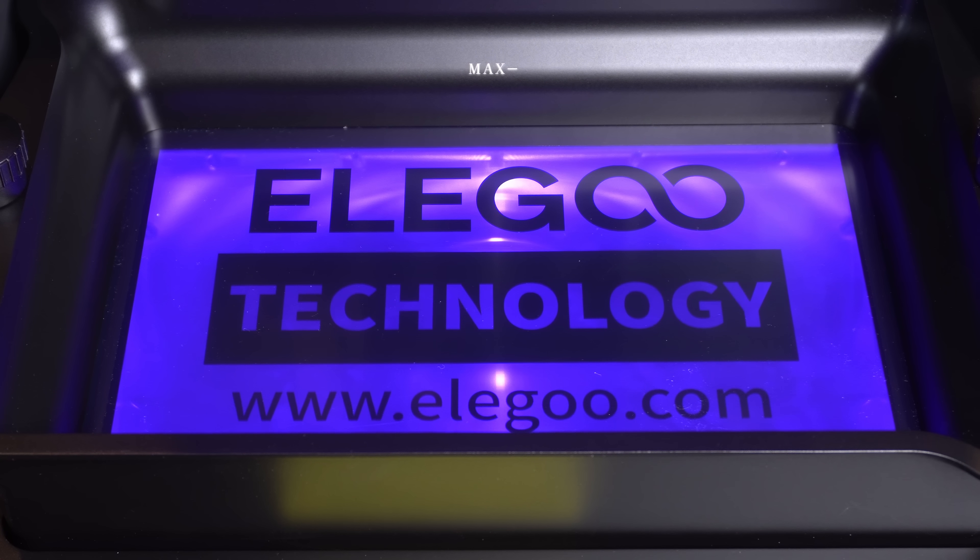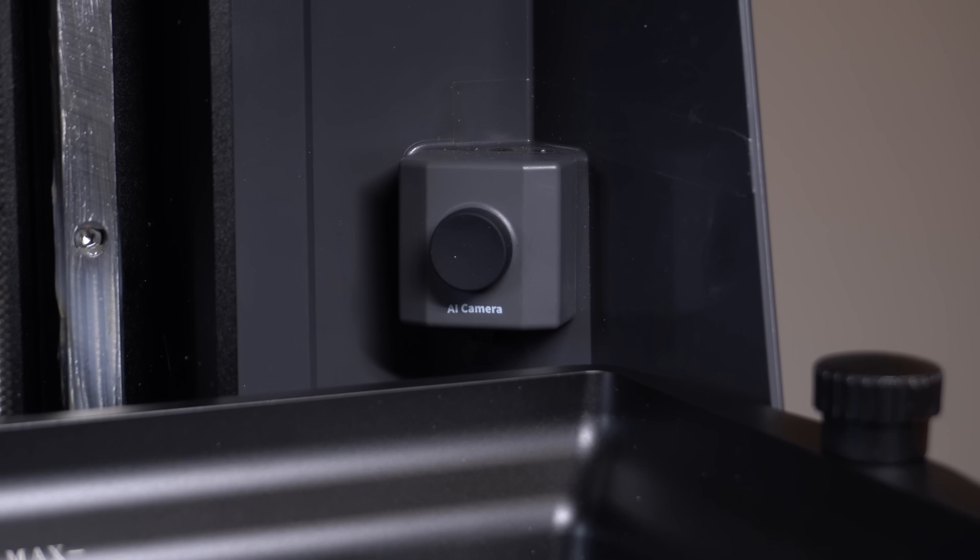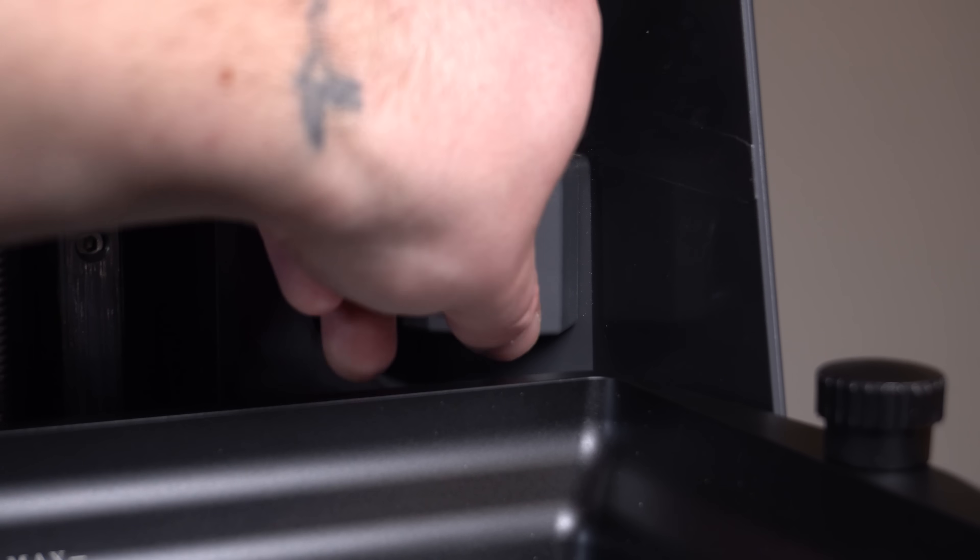When testing the backlight, the light looked even and the text was really nice and crisp. The camera also comes with a small dust cap to protect it, so don't forget to take this off.